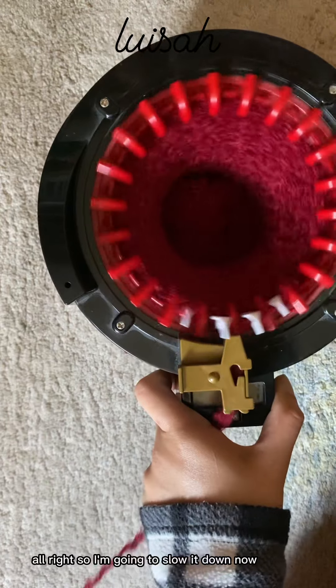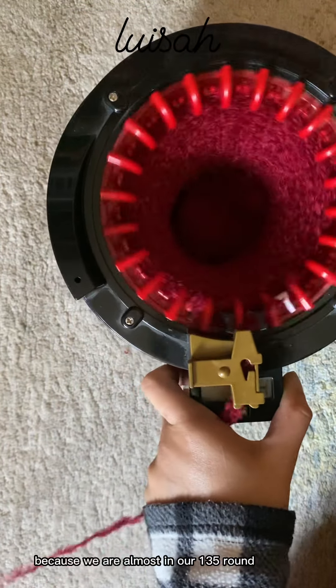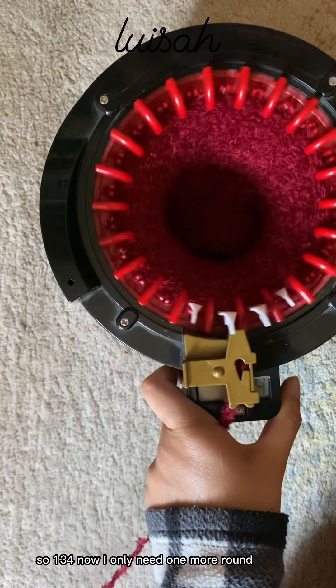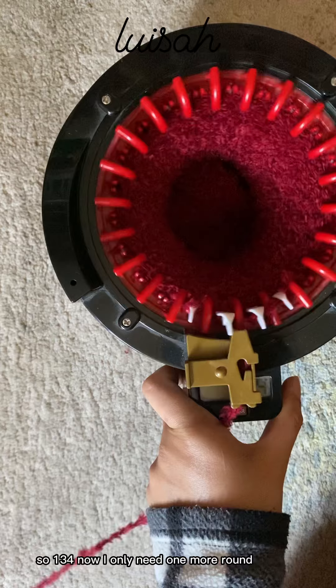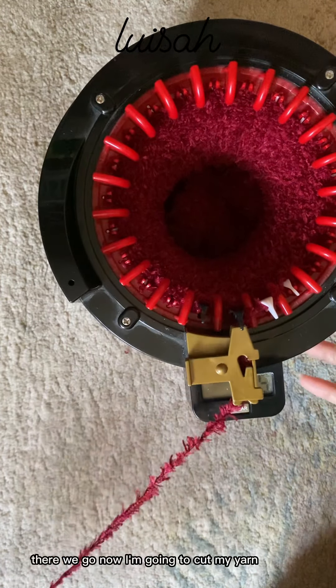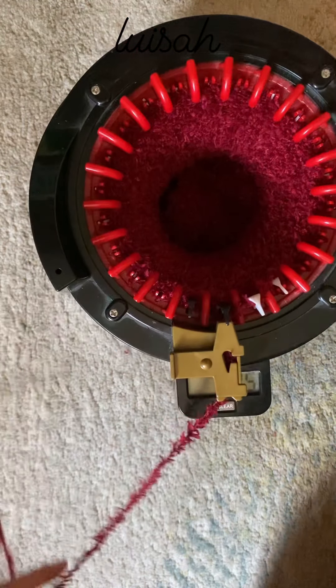I'm going to slow it down now because we are almost at our 135th round. That's 134 — now I only need one more round. There we go! Now I'm going to cut my yarn.